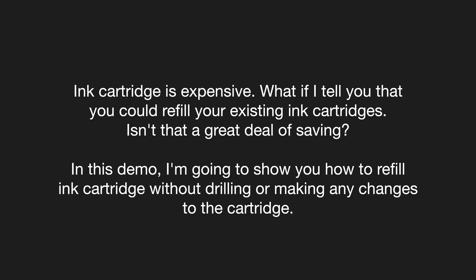Hello, ink cartridge is expensive. What if I tell you that you could refill your existing ink cartridges? Isn't that a great deal of saving?